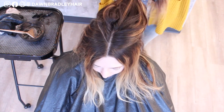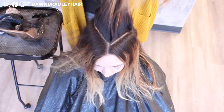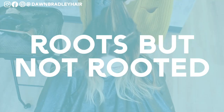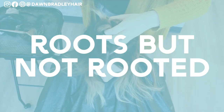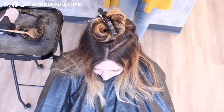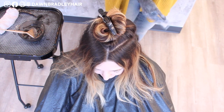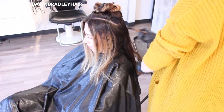So here you can see I'm taking a teardrop section. This is so that I can create that rooted look. Megan did not — she had roots, but it didn't look rooted. There's a big difference. She had these stripey chunky foiled highlights that were kind of a blonde color. So I did this teardrop so that I can mimic that natural rooted look when I go to apply the first step.